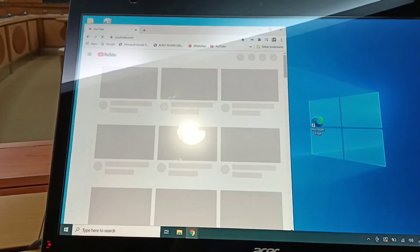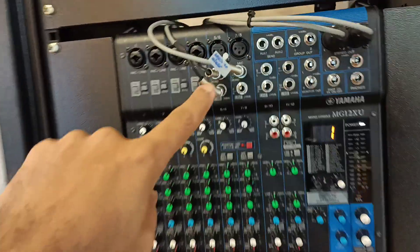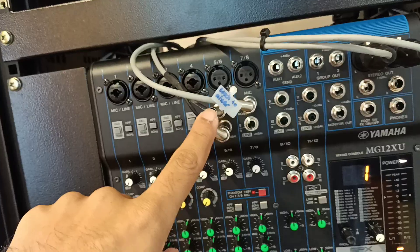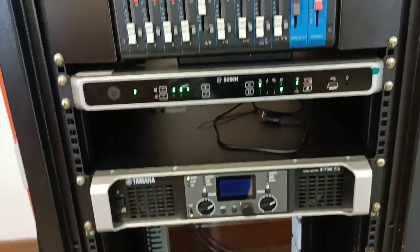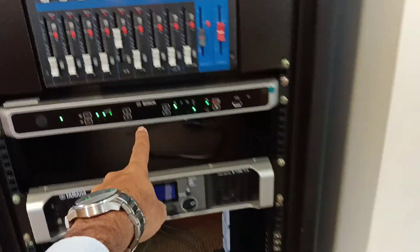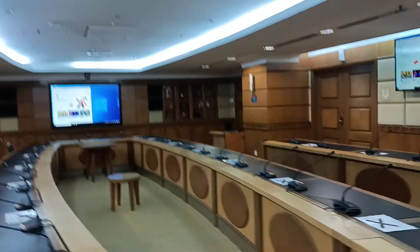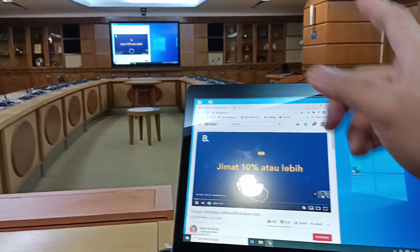Everything is connected to the Yamaha mixer. The Bosch conference mics feed into the mixer, and we have the Bosch control unit, the amplifier, and the wireless system where all the microphones, the panel, and the camera on top are connected. The sound comes out from the speakers above.